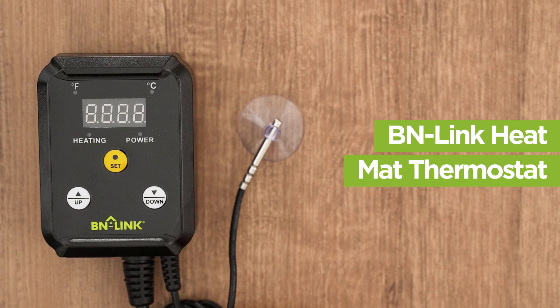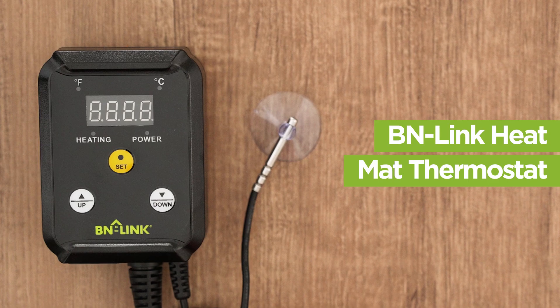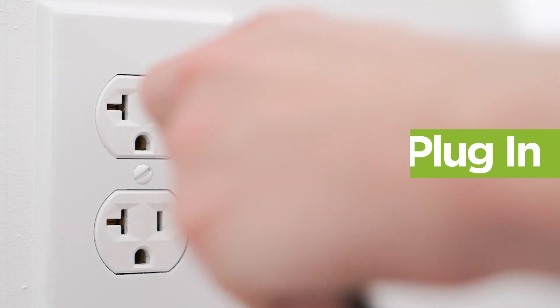The BNLINK heat mat thermostat is simple and easy to use, and can monitor and control temperature evenly. First, plug in.